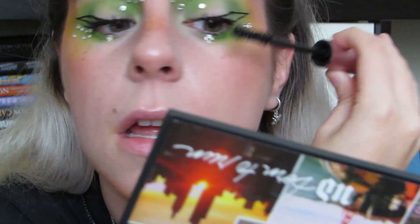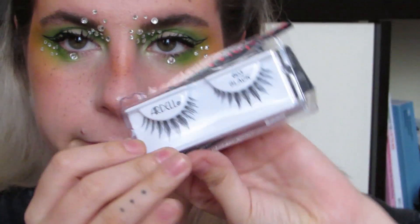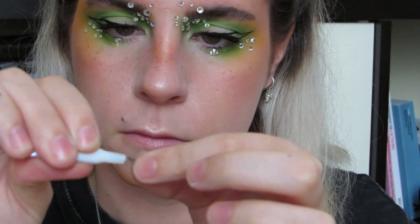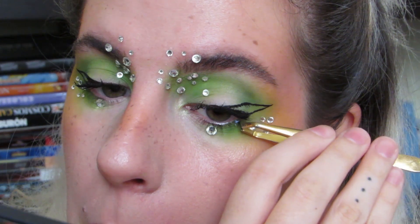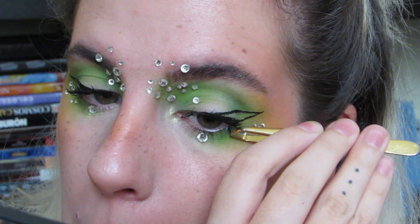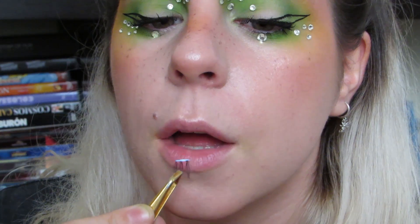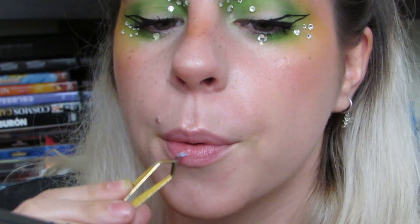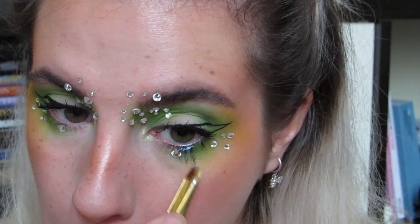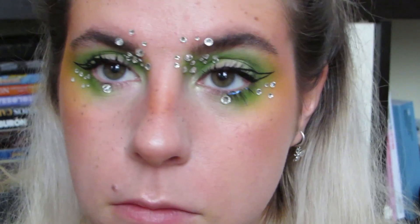Me compré también unas Ardell Whispies, que son unas pestañas postizas maravillosas, y las corté —me siento fatal porque son bonitas— pero tenía que hacerlo. Fui pegándolas primero por la parte de abajo, y luego con lo que me sobró me puse un poco en la parte de arriba, en el exterior del ojo, para alargarlo un poquito más. Billie tiene unas pestañas como súper largas, especialmente las de abajo, así que era para emular ese rollo pero exagerándolo un poquito.